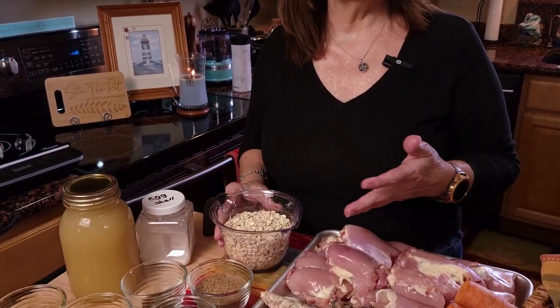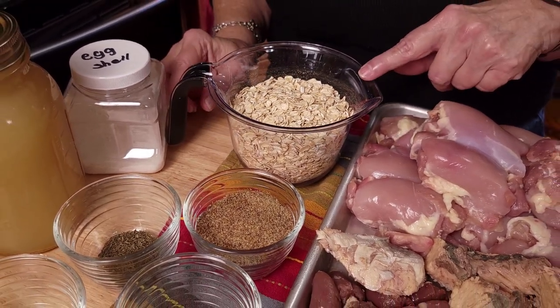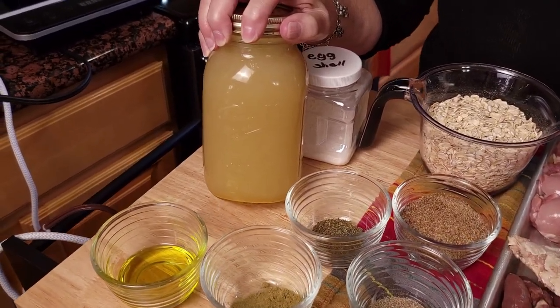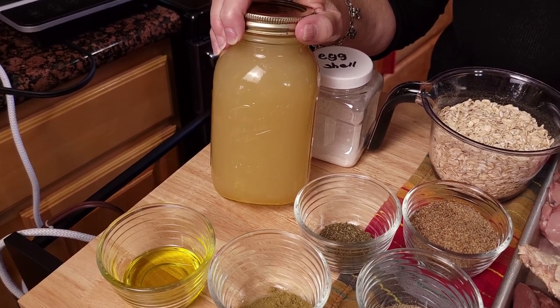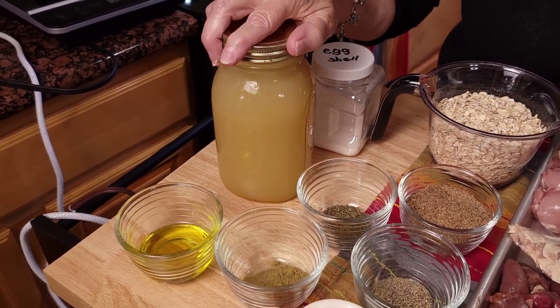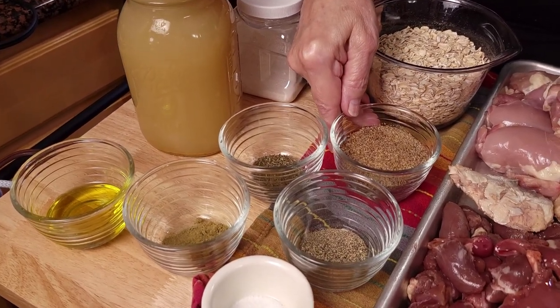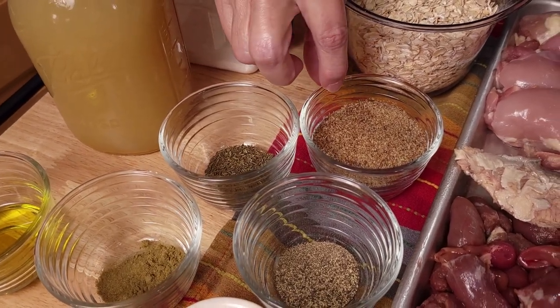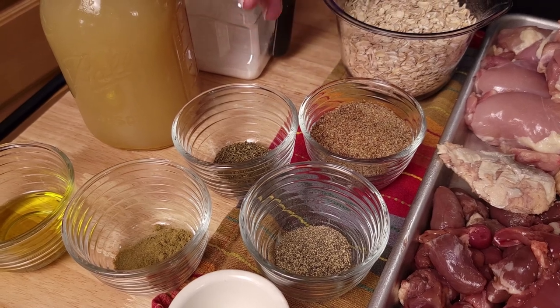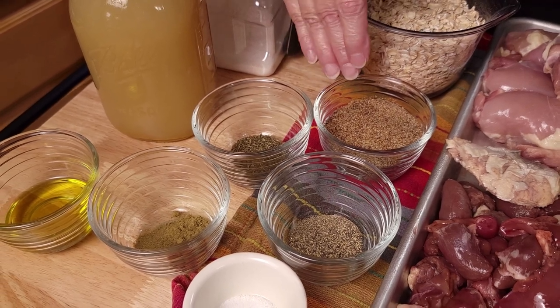For our carbohydrate in this senior dog food, we're using oatmeal. Oatmeal is good for her skin and coat and is very easy for your dog to digest. We'll also be using homemade bone broth, which is excellent for their skin, immunity, and strong joints — I'll link a recipe for our homemade bone broth at the end of this video. We're using about three tablespoons of flaxseed. The omegas in flaxseed help reduce inflammation, are good for skin and allergies, and provide an excellent nutritional boost for all of your homemade dog food.